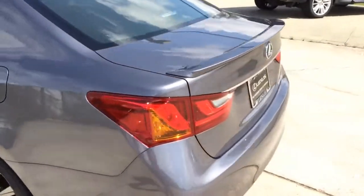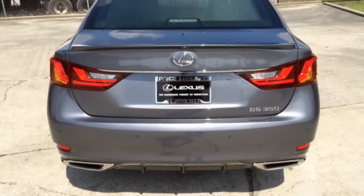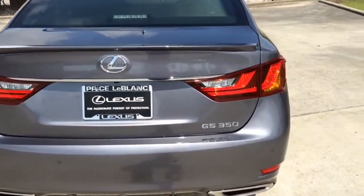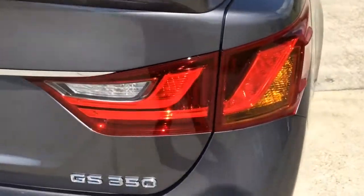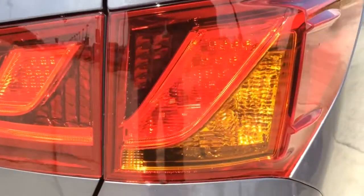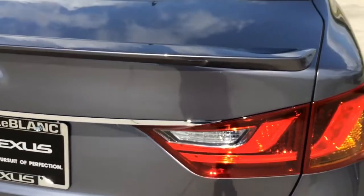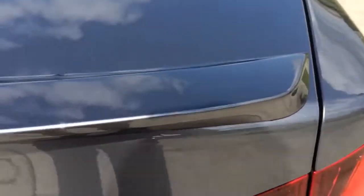Alright, let's move to the back. Here you see the rear deck lid spoiler. To the back you also see the LED tail lamps, LED brake lamps, and the rear turn signal lamps. And here's another look at the deck lid spoiler.